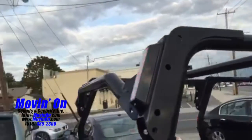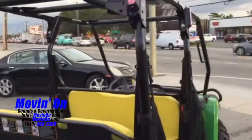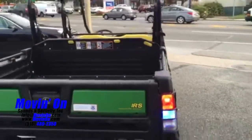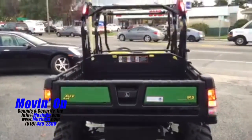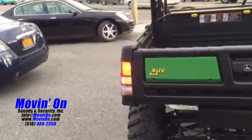In the back: reverse lights, blue and red hideaway strobes in the back corners.